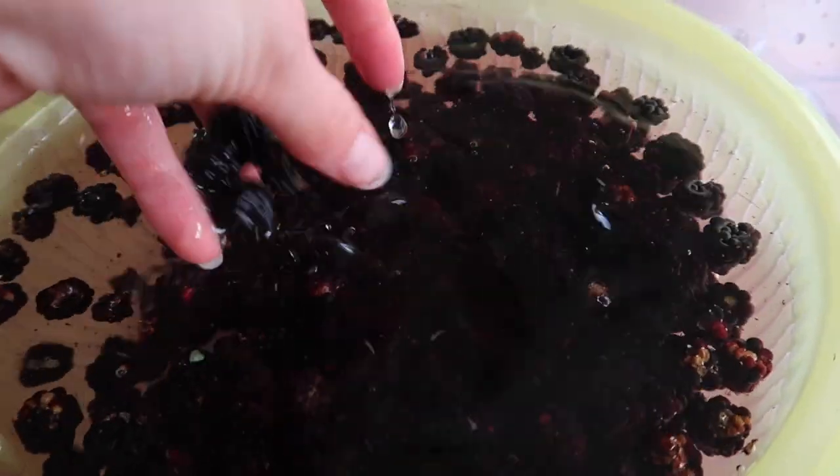While your berries are soaking, we need to sterilize our jars — that is one of the key elements of jam making. If you introduce bacteria into your jam it can cause it to spoil, and we definitely don't want that. To sterilize our jars, pop them into the dishwasher at a very high temperature. You can also do this in the oven, and I leave the details in the description box below.